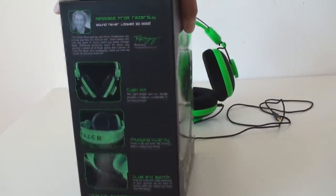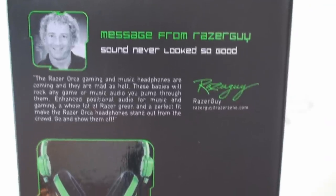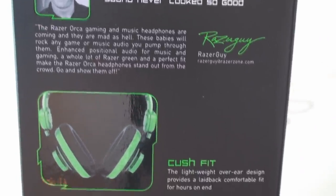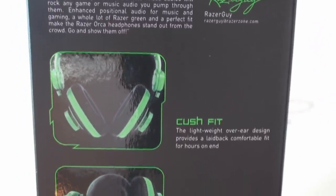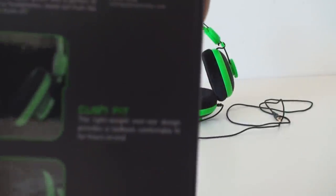They're very stretchy and they won't cause resistance when you're moving your head. On the final side, there is a message from Razer Guy — it says sound never looked so good. There's a long message which I won't read, but you guys can freeze the frame if you want. There are also three pictures titled kush fit, thumping clarity, and plug and switch.